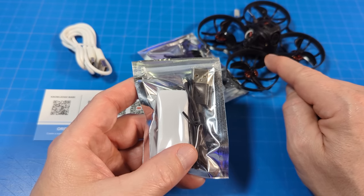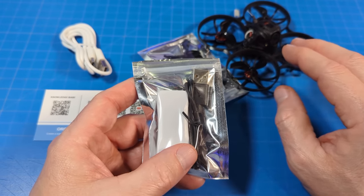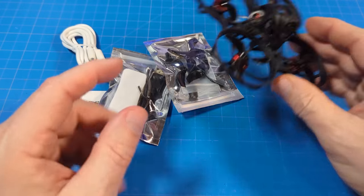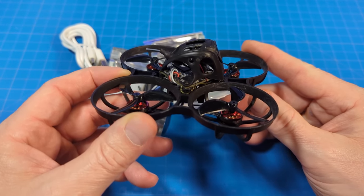To fly aggressively, you're going to need to set it to 720p mode, otherwise it's just not fast enough. Even flying slowly — because initially it was set to 1080p — I really struggled to fly this inside at all. So 1080p mode would be for certainly very slow, cruisy sort of flight.